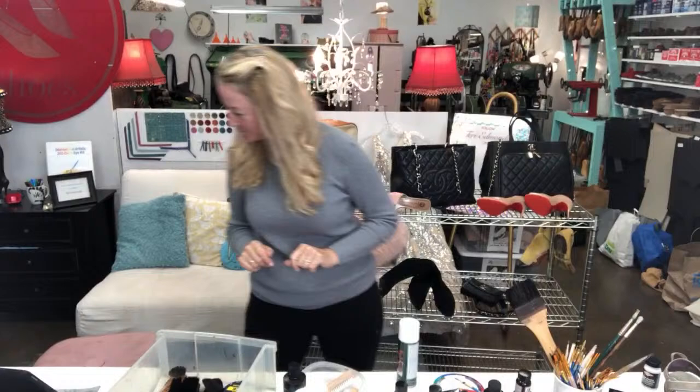Hi everybody, just waiting for my Amazon Live to start up. All right, here we go. Aloha Amazon Live, aloha YouTube, thank you so much for watching.